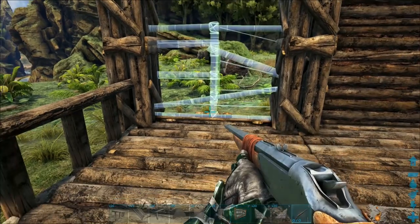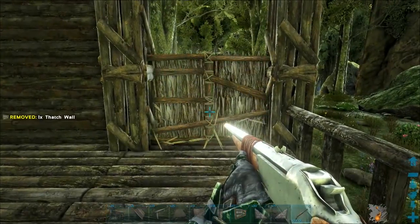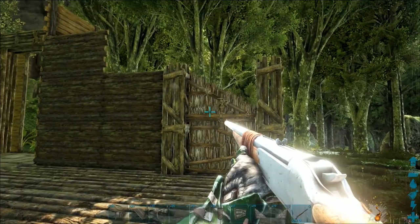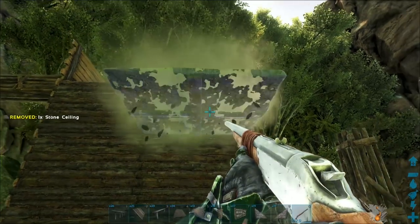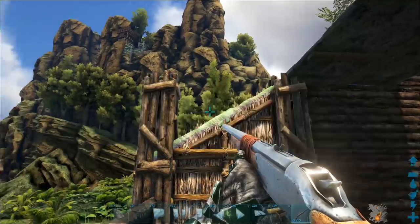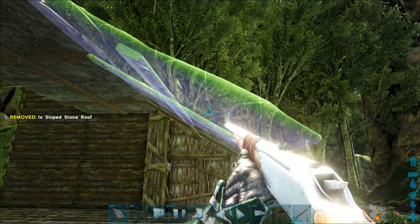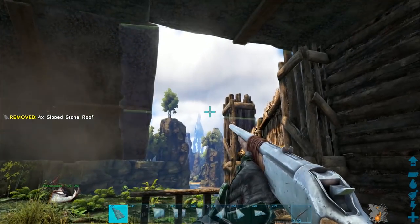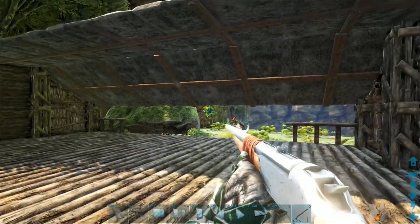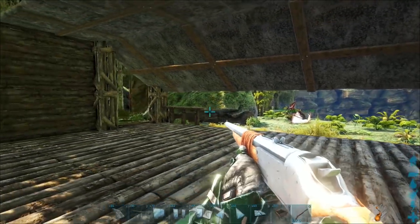We're going to put a temporary thatch wall here, and then on this side a sloped thatch wall right, and over here a sloped thatch wall left. We're going to get rid of those — that's why they're thatch. But first we're going to take this ceiling and bring it all the way across to the edge. Then take a stone roof and a stone sloped roof and paste it in like so — it goes all the way across. Once we have these, we can go ahead and get rid of the temporary walls, and they should stay thanks to the pillars. Now we have our kind of a loading dock area here.